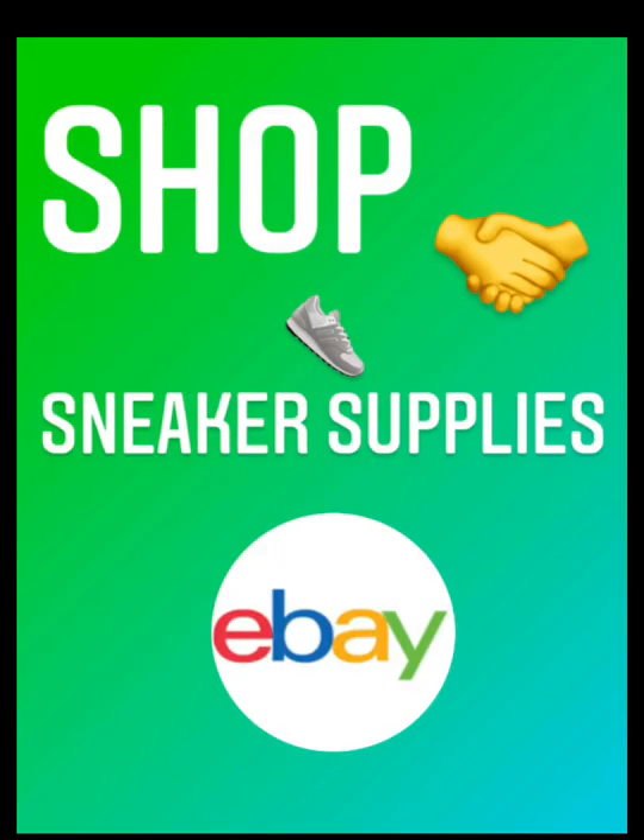Reglue kit and more sneaker supplies available on eBay. Please check the links in the description or in the comments.